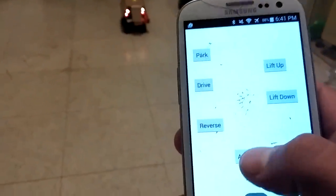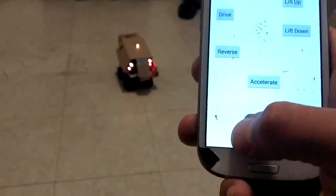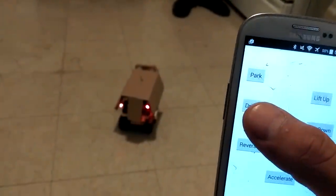Got a little backup sound, backup lights. Accelerate back. Accelerate right, accelerate left.